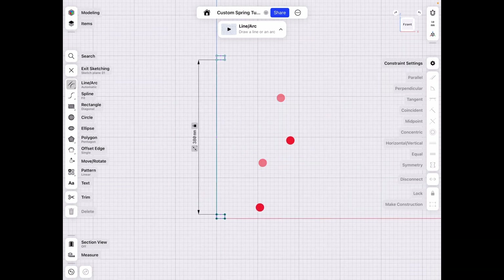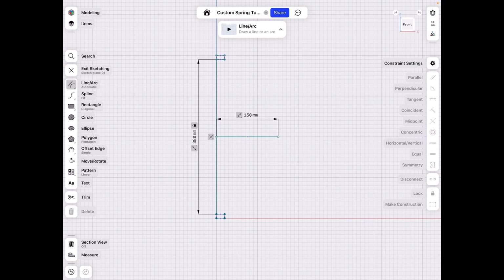Now that we have this, we see we have our center line here. Let's extend that out to this point. We want our pieces to be there, and we're going to make a spline to go around there to match our shape.